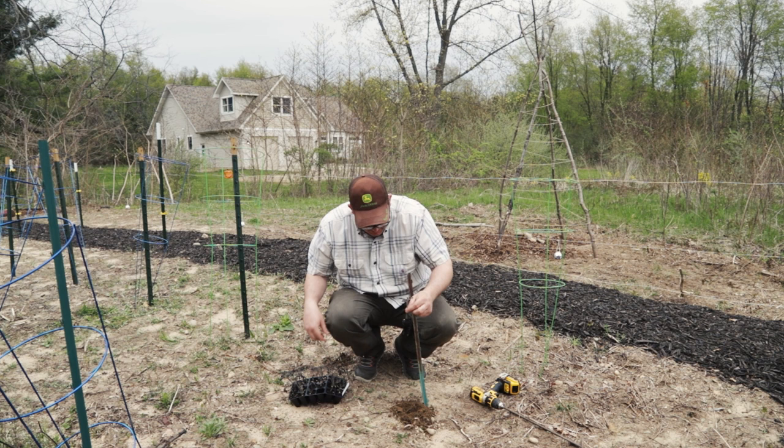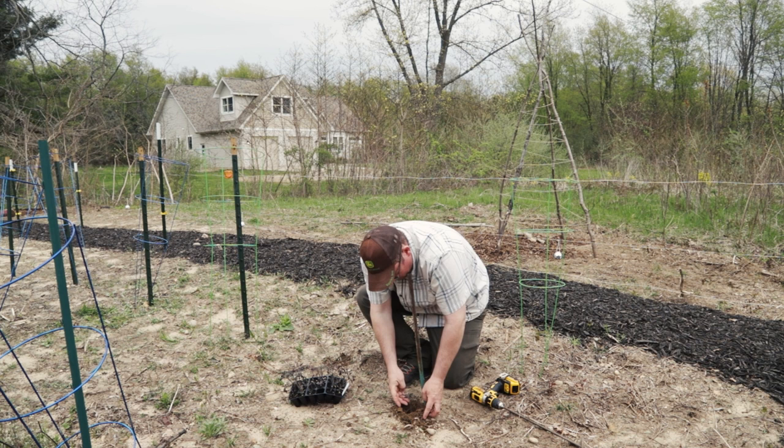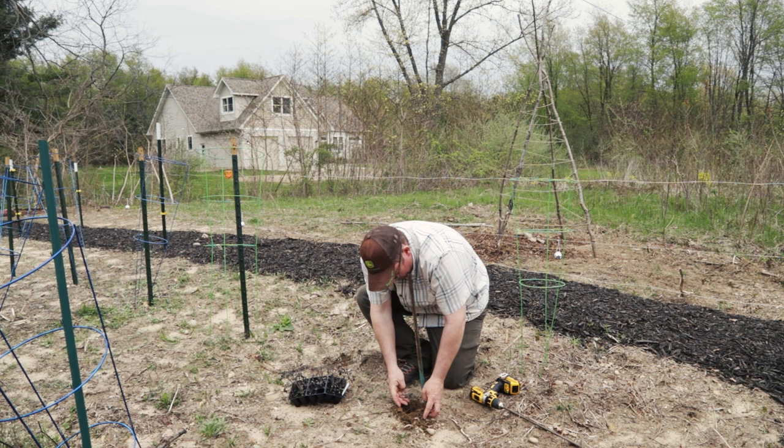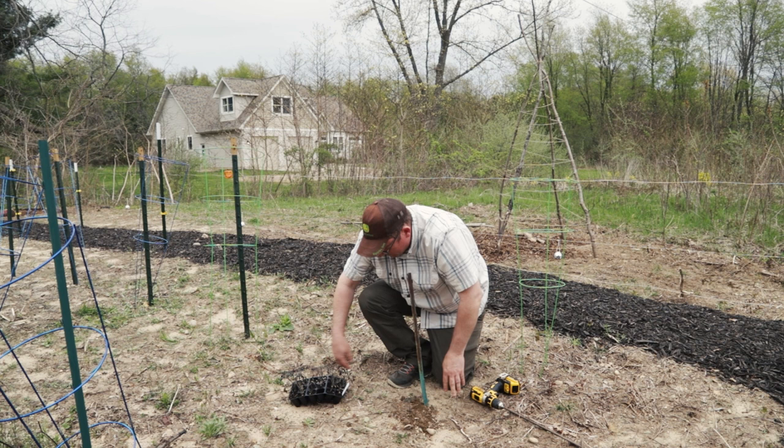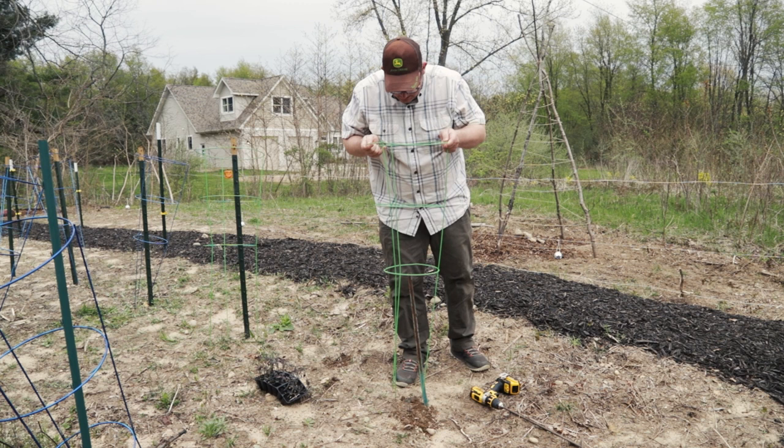With a regular tomato plant that hasn't been root-grafted, you want to plant it fairly deep. Monty Don says up to the first leaf, but in this case the first leaves were the cotyledon leaves and those have already fallen off. So we'll plant deep to where those were and I think I'll plant eight of these to see how they do in our garden.